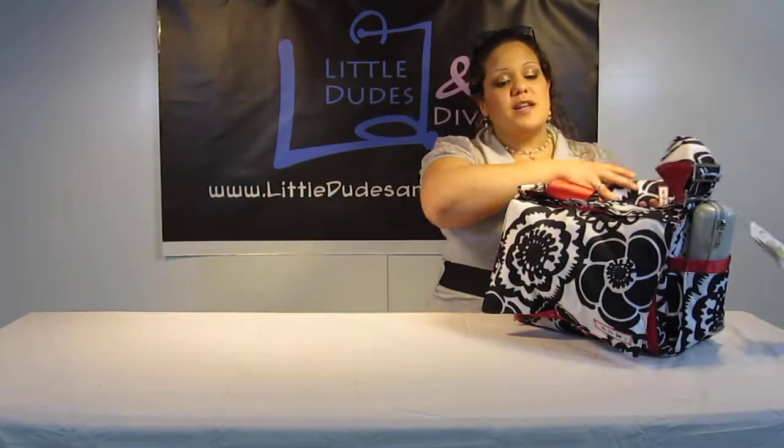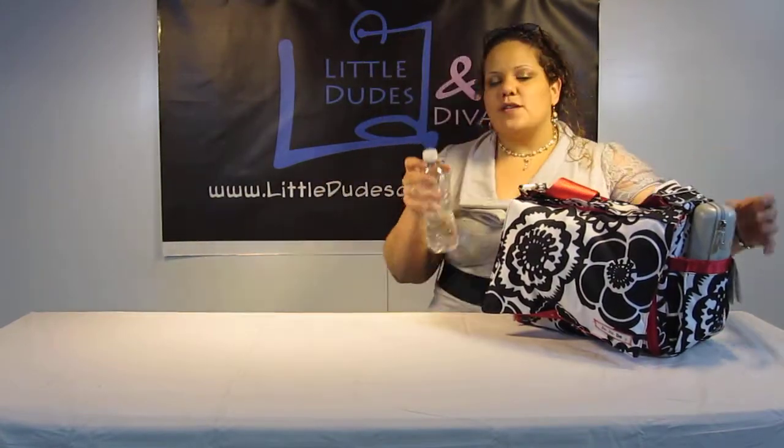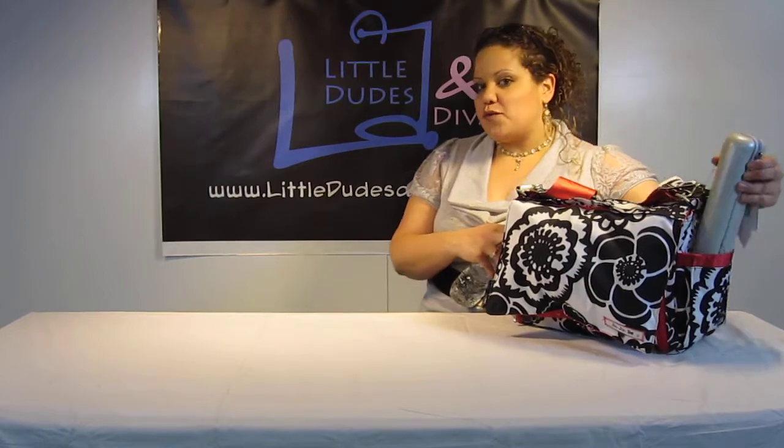Now I want to show you guys what I was able to fit inside the bag. This bag does fit a nice amount. I've heard this is just a really great bag, especially if it's for your first baby.